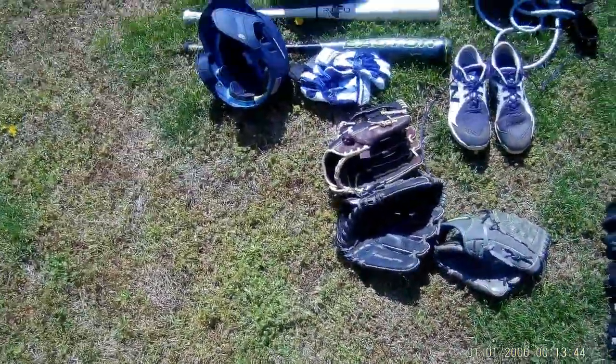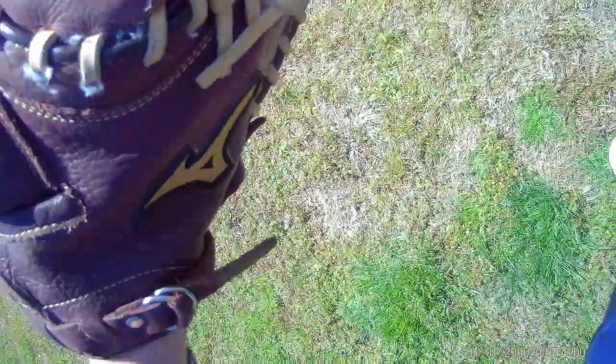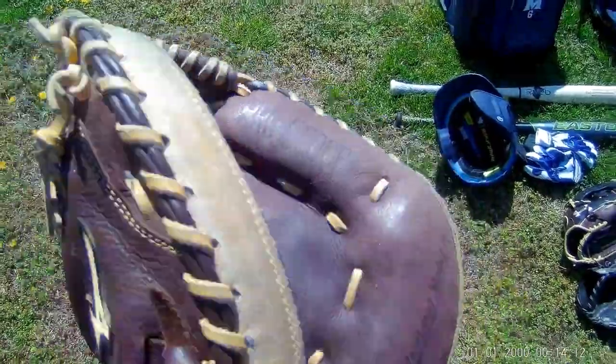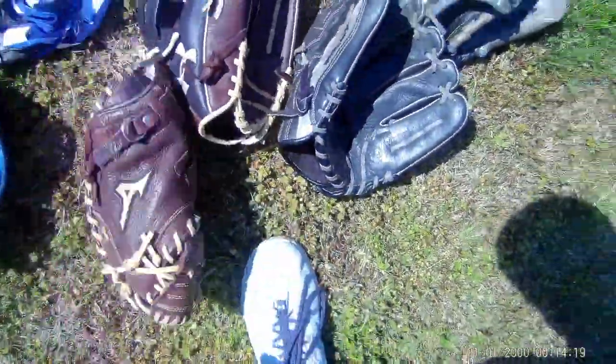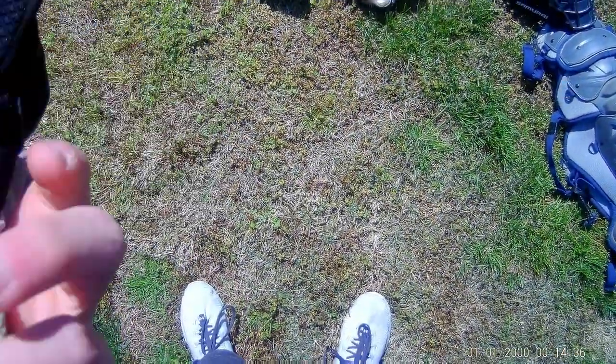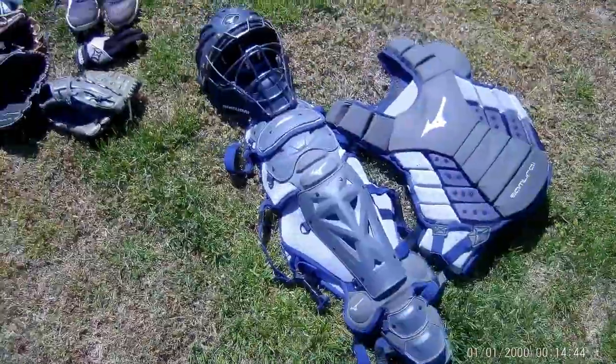Then I've got my catcher's mitt — all my catcher's gear is Mizuno except for the palm guard. This is the pro model, 33 to 33.5-inch. I've had it for about two years; it's starting to show some wear on the pocket but it's still a great glove and I've had some good frames with it. The palm guard is like a padded glove with padded fingers so if you catch one off the palm it doesn't hurt as bad, and it has a wrist support band.